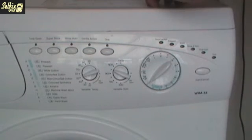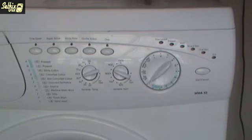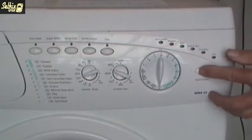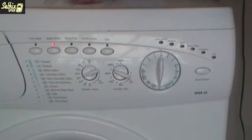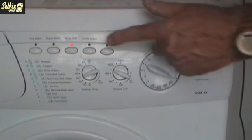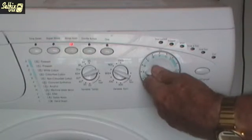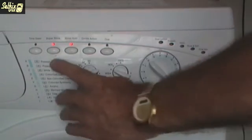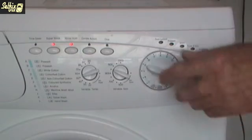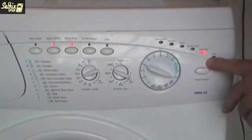Choose your model from the list — this is a WMA-33 — and turn the selector to the first code letter for that model. In this case it's H, so turn the selector to H. Touch the Start button and the Super Rinse LED lights to accept the code. The next code letter is E, so turn the selector to E and touch Start — now Rinse Hold lights up. The following code letter is F, so turn the selector to F, touch Start and both Rinse Hold and Super Rinse light up. The last code letter is E again, so turn the selector to E — now Super Rinse flashes while Rinse Hold lights up. The final spin LED also lights, but that's irrelevant; it could be on or off at this point.